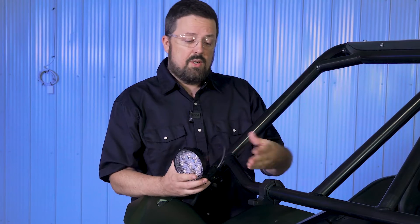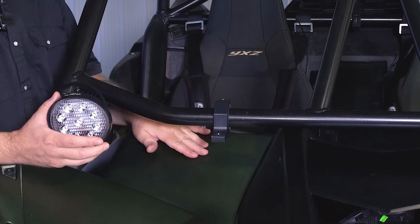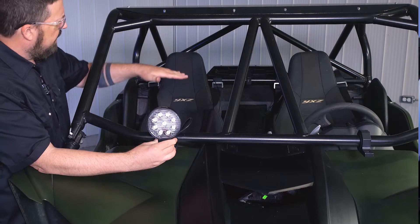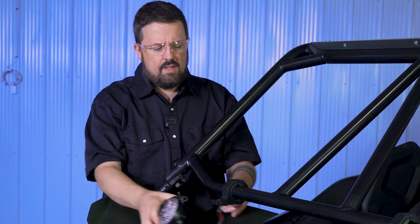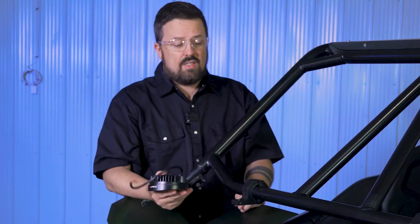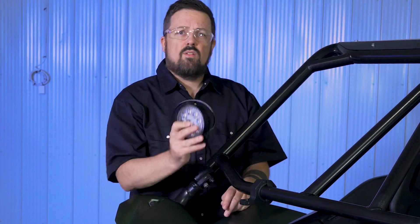First thing you're going to want to do is a test fitment. Put the light in place where you intend to mount it and make sure it doesn't interfere with the normal operation of the vehicle, the sight lines of the driver or passenger, or rub on any bodywork. With this light here, I originally intended to put it right on top, but I feel this height is really getting in the way of the passenger. My original plan isn't going to work, so I'm going to look for a different place in the vehicle to hang this light.